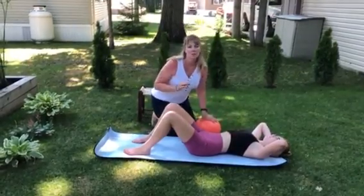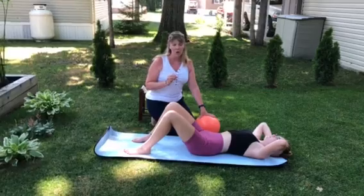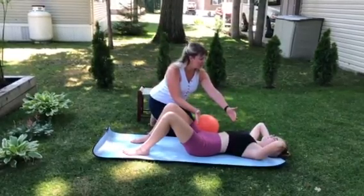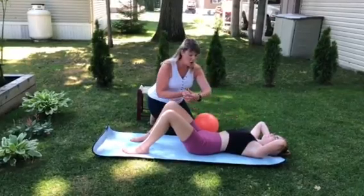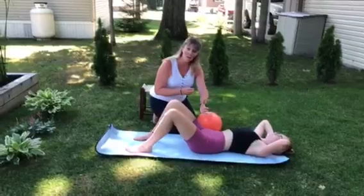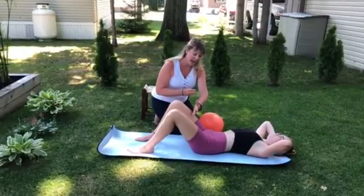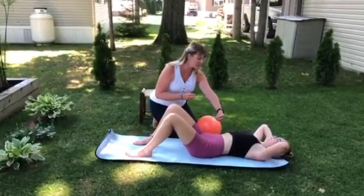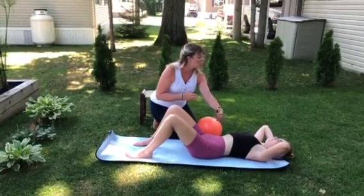Imagery cues are really helpful for activating the pelvic floor. A great image could be: imagine your torso is a building and your pelvic floor muscles are an internal elevator. As you inhale, let that elevator go all the way down to the basement. And then as you exhale, lift the internal elevator up to about the second or third floor of your building. Just keep going.